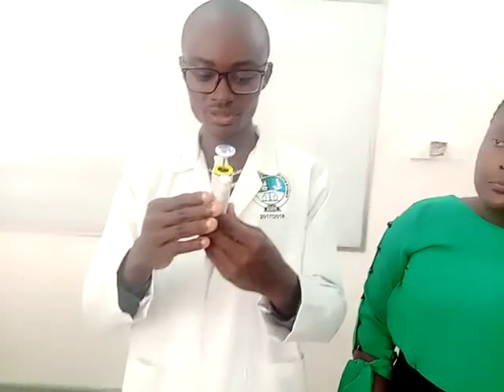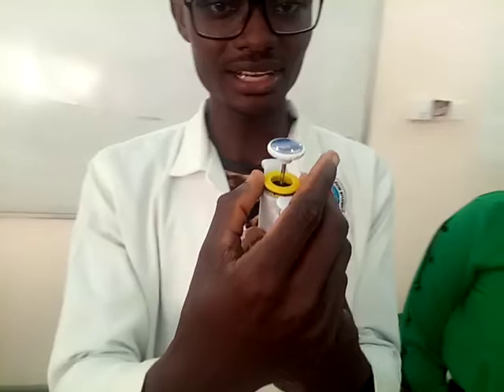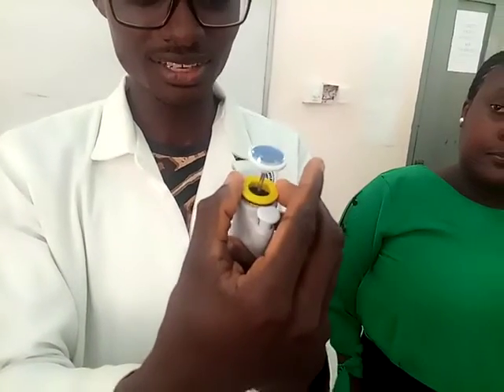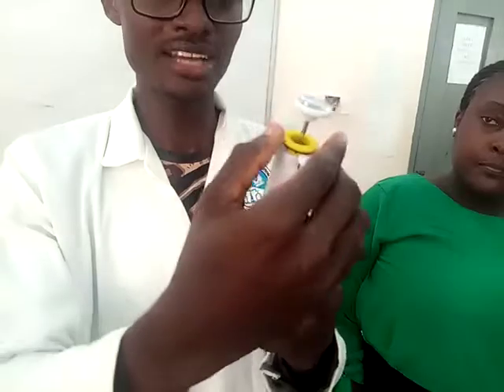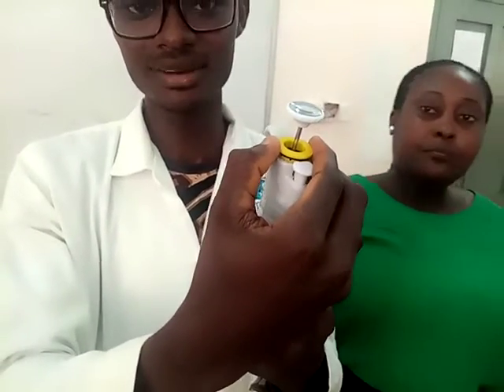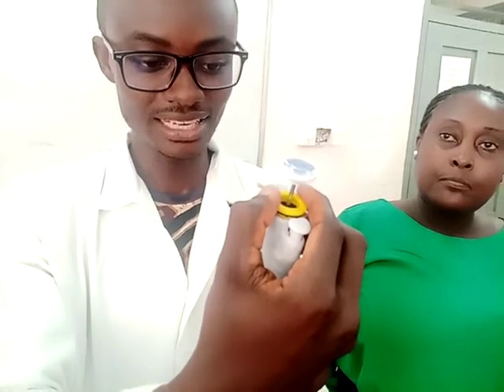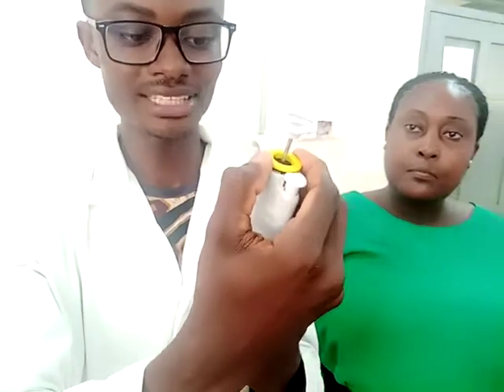Now, if I want to use the micropipet — for this instance it's the P-1000 — what I have to do is first set the volume of the micropipet. On setting the volume, what I have to do is lift the volume adjustment knob like this. Then I'll move it clockwise and counterclockwise. Moving clockwise will increase the volume, and moving counterclockwise will decrease the volume. So now I'm going to set it to 1000 microliters. I currently have 990 microliters, so I will move clockwise to increase the volume. Now I have 1000 microliters set. So what I will do is move the volume adjustment knob down like this. Now I have 1000 microliters set on my micropipet.